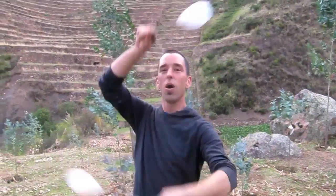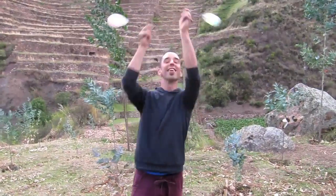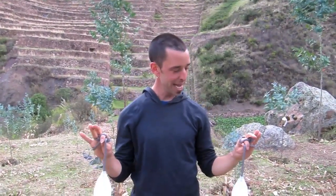Somebody emailed me and asked about horizontal spinning — an idea for what to do horizontally. There's so much to do horizontally, and it's such a good question, that I'm going to do a whole series. But today we're going to talk about some good ideas for getting started on playing horizontal.